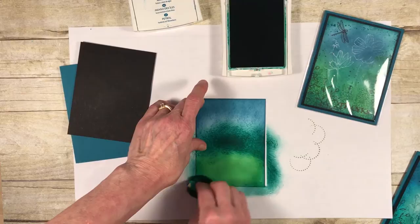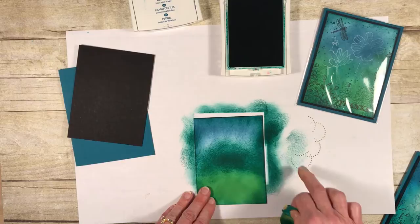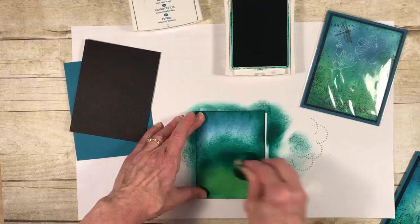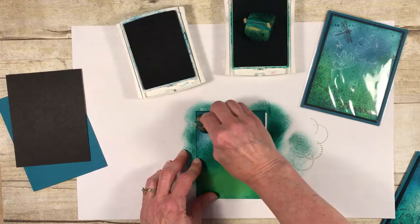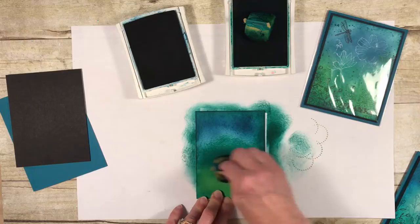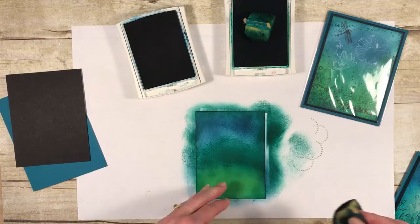I'm doing it around the outside edges and pressing really hard. There is actually a technique to sponging — a lot of people want to pounce, and you get a sort of texture, but if you press harder you get higher resolution and a darker result. Since I just re-inked, I'm going back in to blend a little more with Island Indigo, not pressing very hard because I want to leave some of that lighter color. I'm bringing some of the blue down to the bottom as well. Alright, there we go.